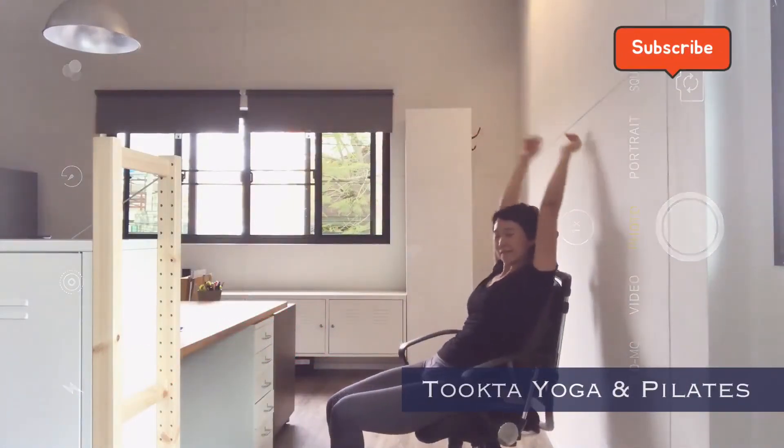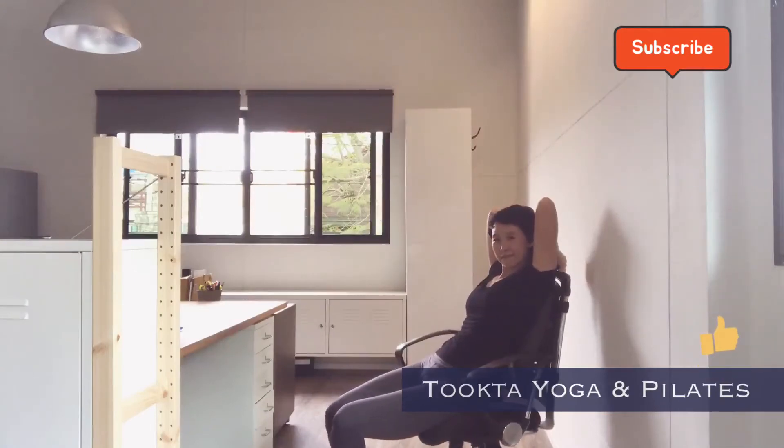To prevent pain and stress, reduce screen time and stretch often.